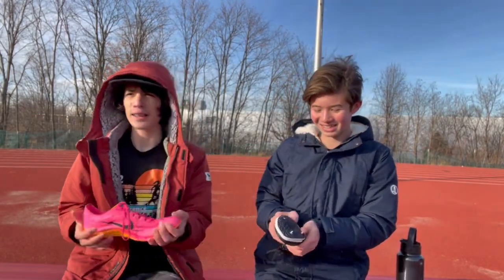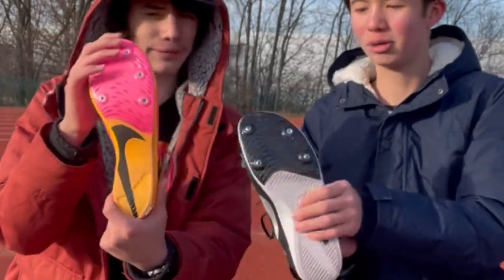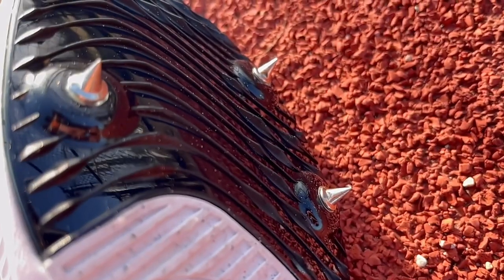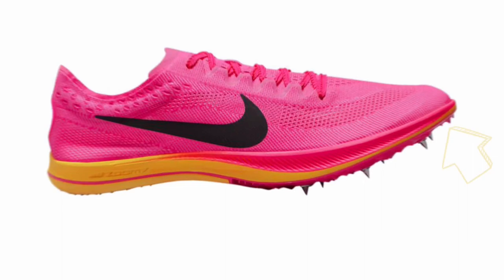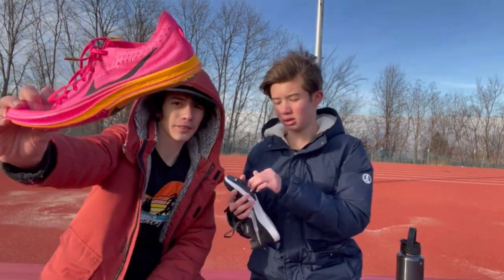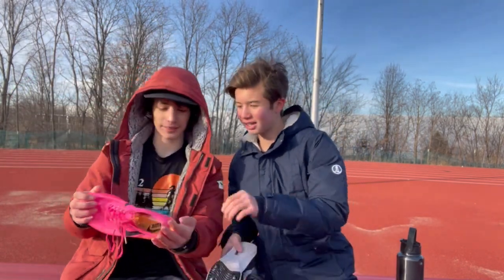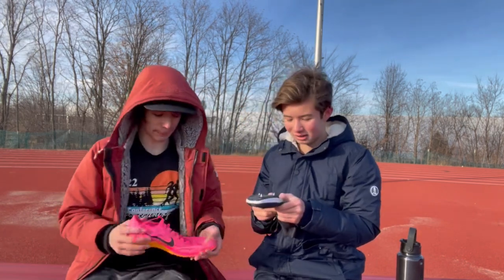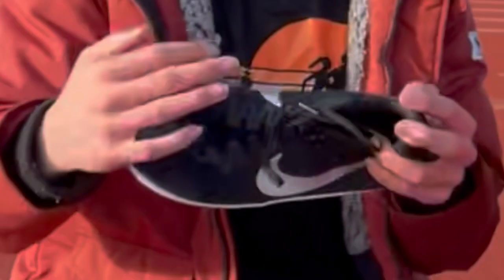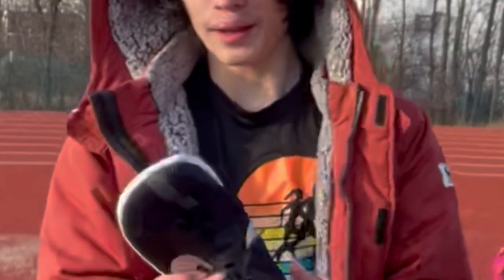Looking at the bottom outsole, we both have a pretty similar spike plate. I'm not sure if the plate is a full-length plate in the Rival like it is on the Dragonfly — as you can see it goes all the way through on the Dragonfly. After trying to bend them, it's confirmed: not a full-length plate for the Rivals.